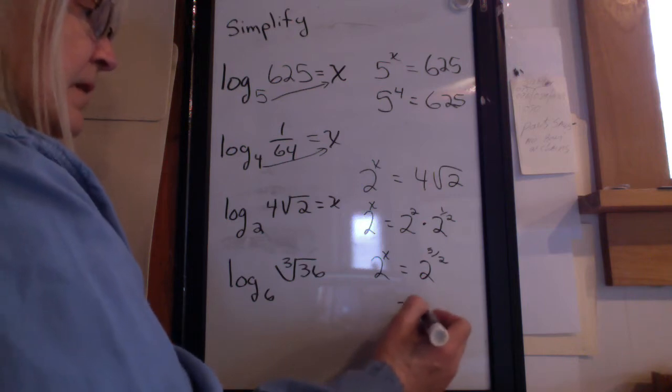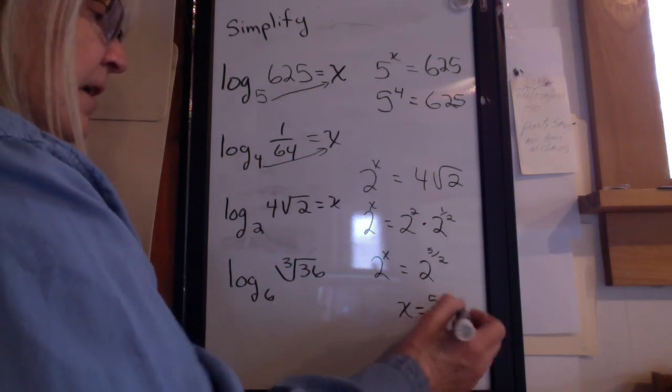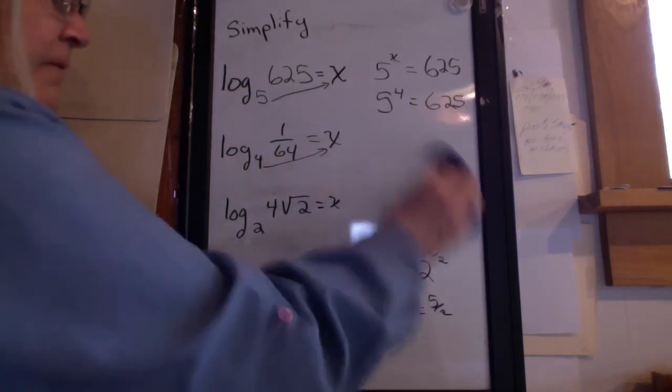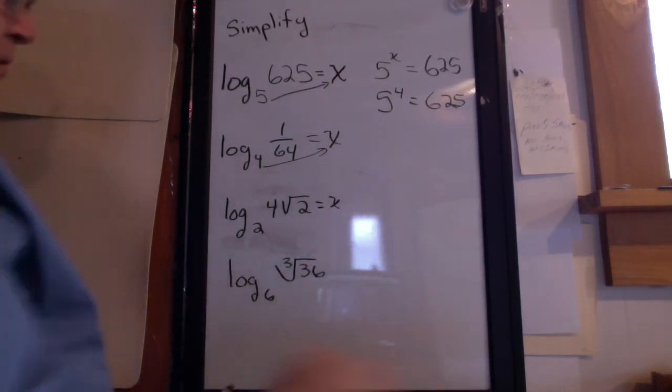So x equals 5 halves. One last one. Again, stop the video and try it before I do it.